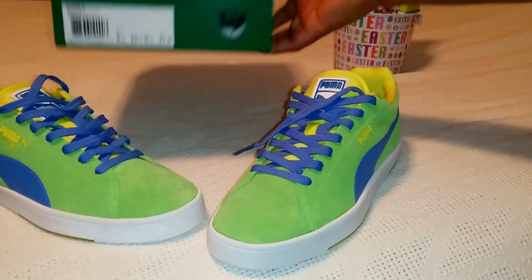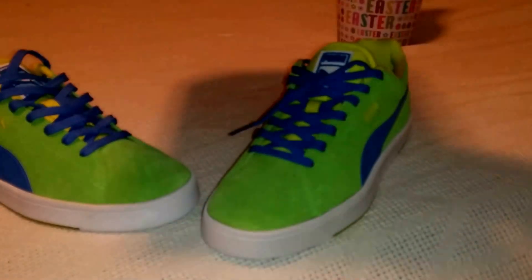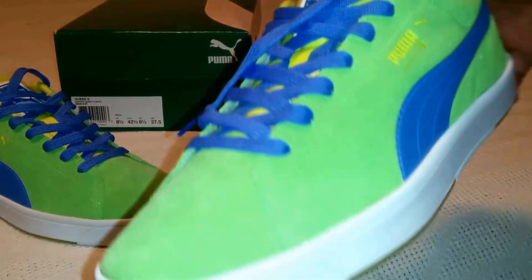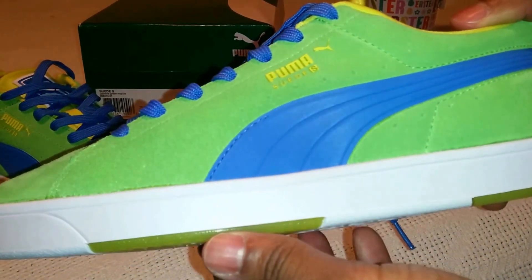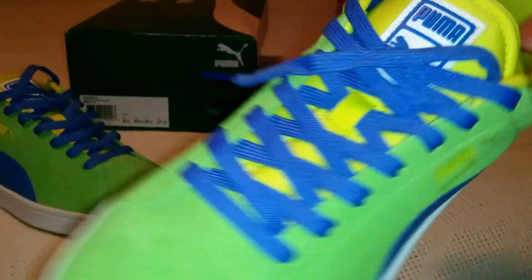Here's the information on the box — size nine and a half. Went true to size. Comes in a green box. And this is re-laced from the original stock lacing, with the loop in yellow.